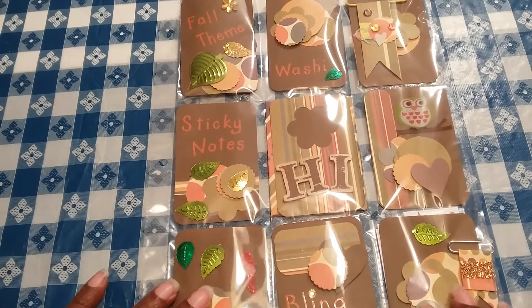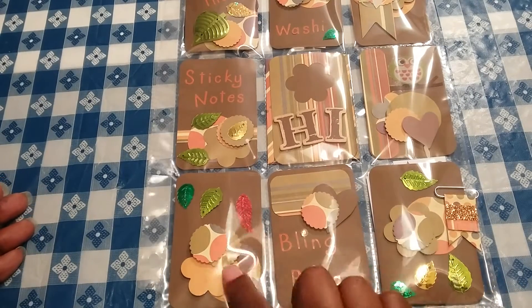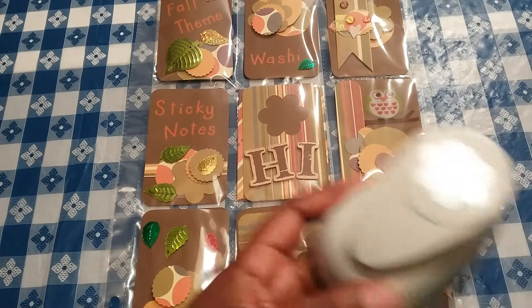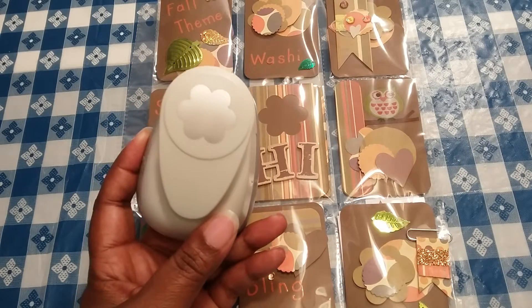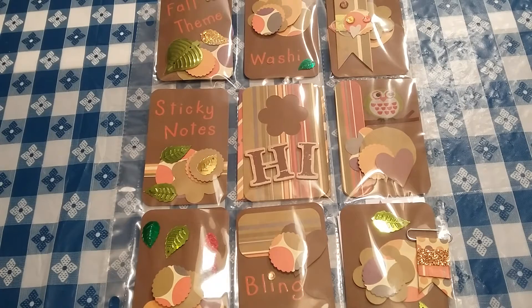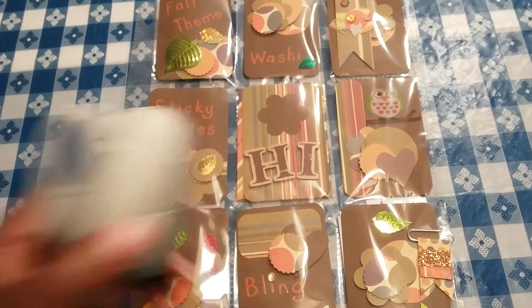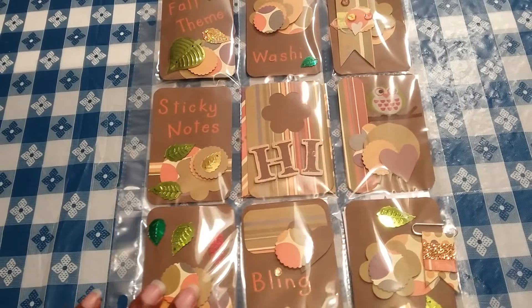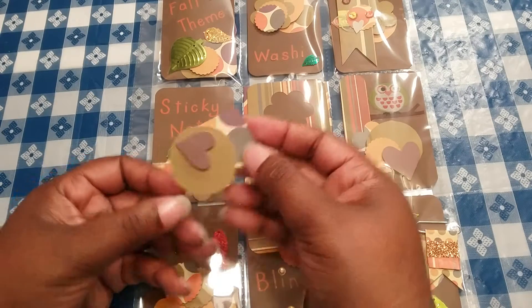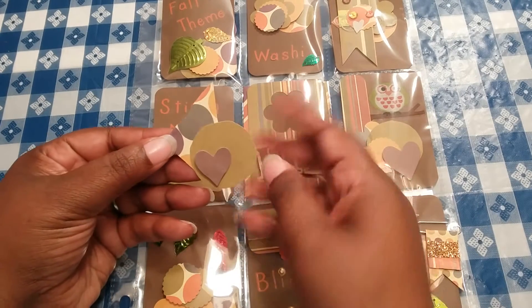As far as all these different cutouts here, I used my punchers that I had recently picked up from Hobby Lobby. This one here and also this scallop. And as far as the hearts and the circles, I had to cut those out. I just drew them on a piece of paper, cut them out, and then I just randomly glued them down in different directions, different ways.